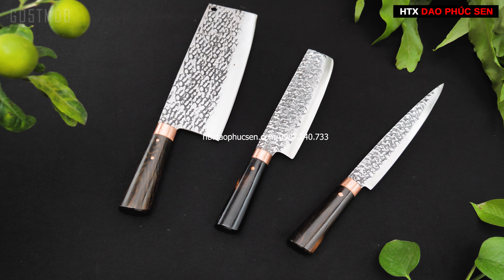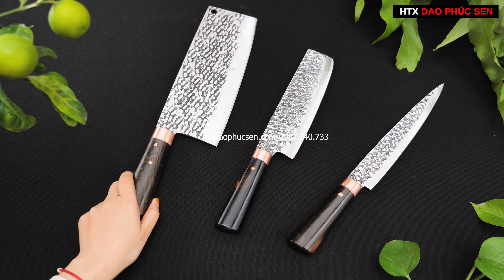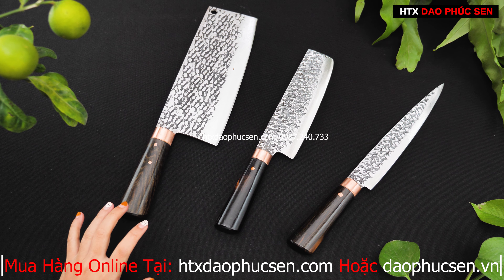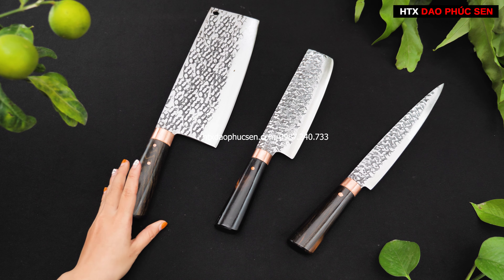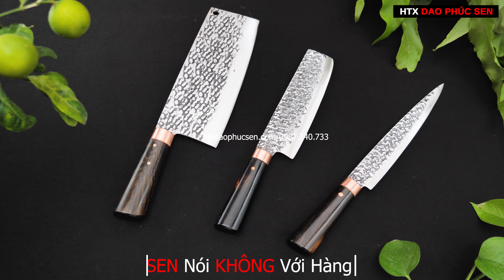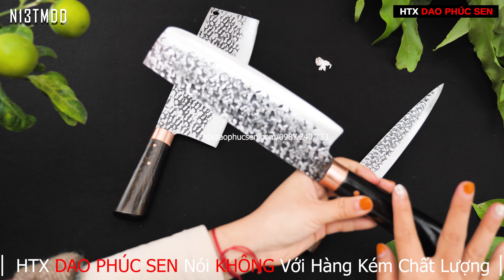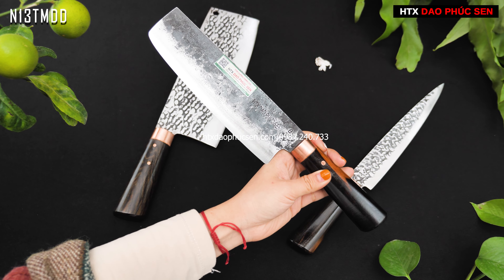Tiếp theo là mẫu giao thái bản vuông có hoa văn trồng dính — đây là kiểu Usuba. Mẫu Usuba có hoa văn trồng dính, là một giao thái nhỏ, phù hợp cho các gia đình ít người sử dụng. Chiều dài lưỡi 18cm, rộng khoảng 5cm, đánh trồng dính một mặt có hoa văn.